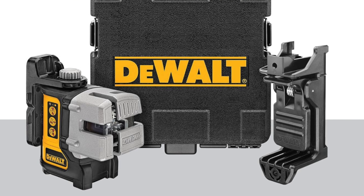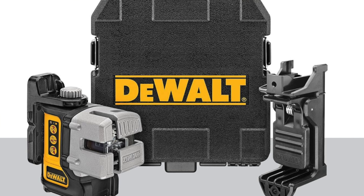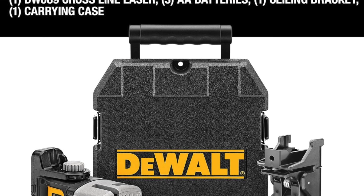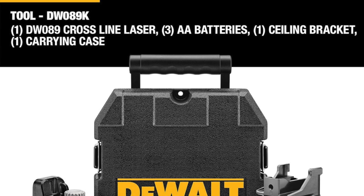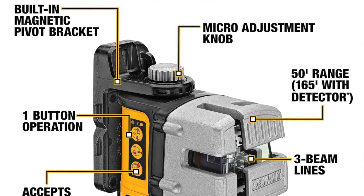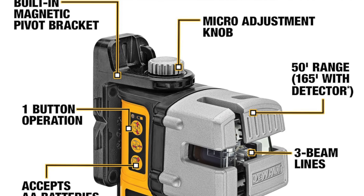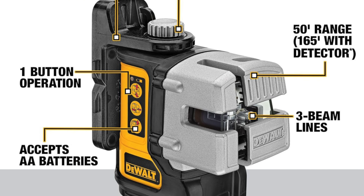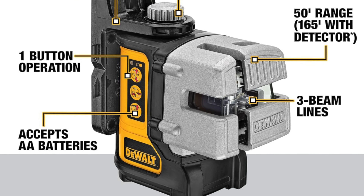This bad boy is tougher than your in-laws at Thanksgiving, and if you're not careful, it might actually outlast your marriage. Key features: beam color is red — it's like a lightsaber for carpenters minus the cool sound effects. Beam orientation: one horizontal, two vertical — if only our lives were as well aligned as this thing.